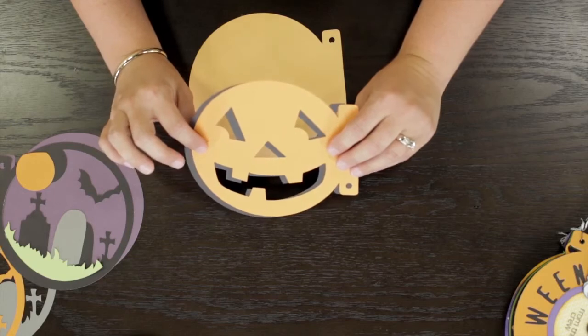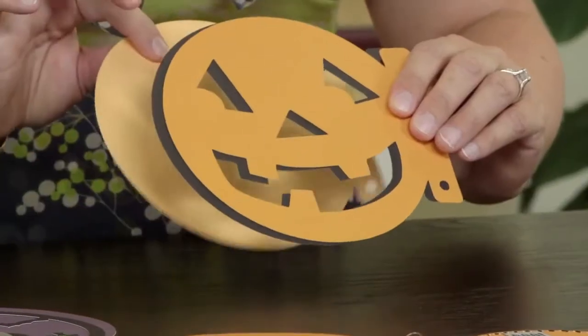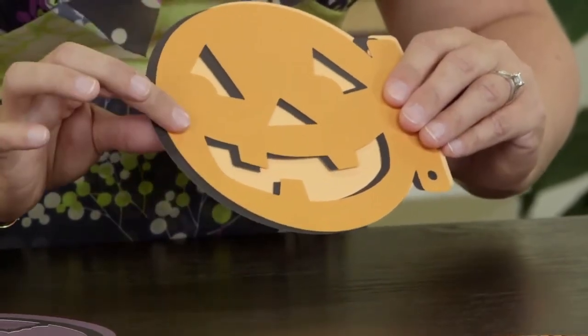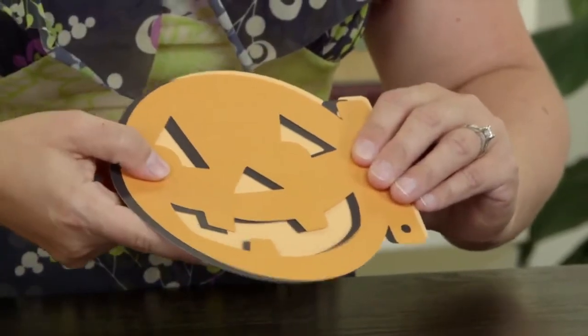When I make the shadow, I'm just going to offset the black from the gold rush. When I glue them together, I'm going to line up the creme brulee and the gold rush together and then trim off any of the black that comes through, and then you'll have that shadowed look on your pumpkin.